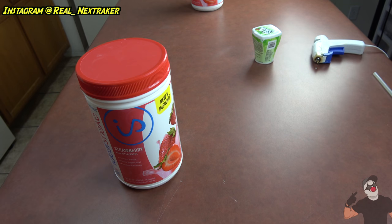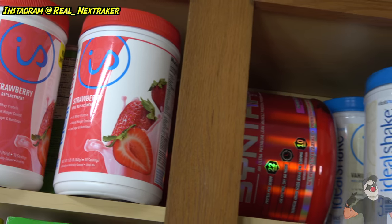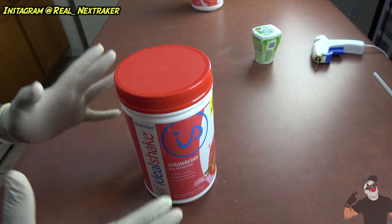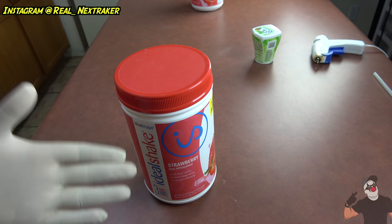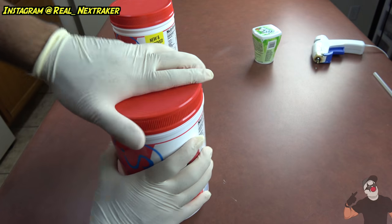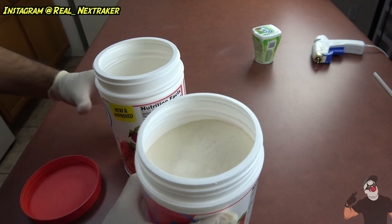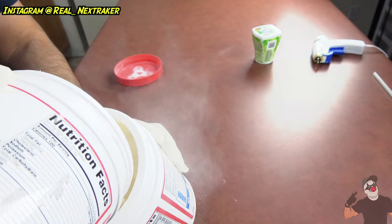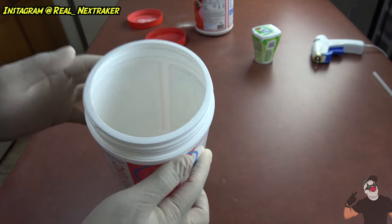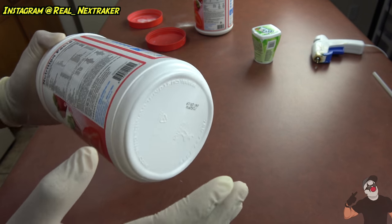You can make a secret safe using a container. Right here I have a tub of protein — actually this is a meal replacement — and I have plenty of these at home. If you're like me and you have a bunch of these that nobody really touches, well this is the perfect way to stash away some cash. First thing you're gonna do is empty it out so the container is completely empty.